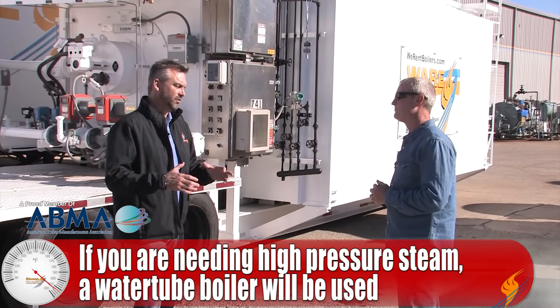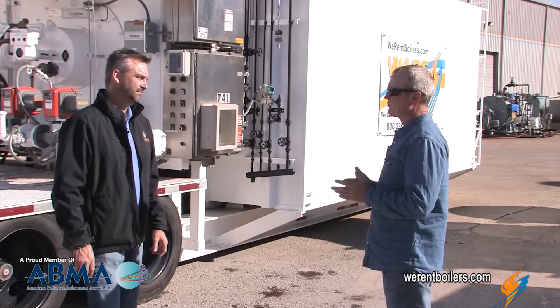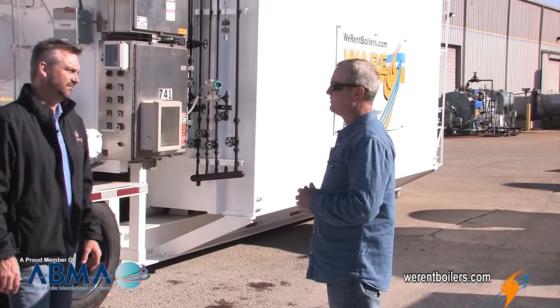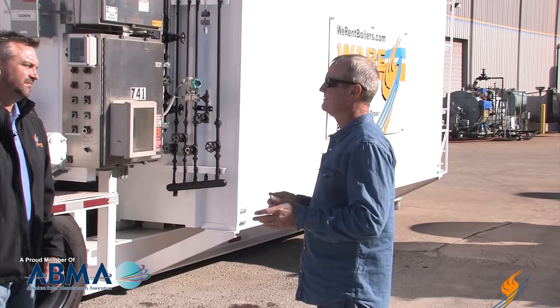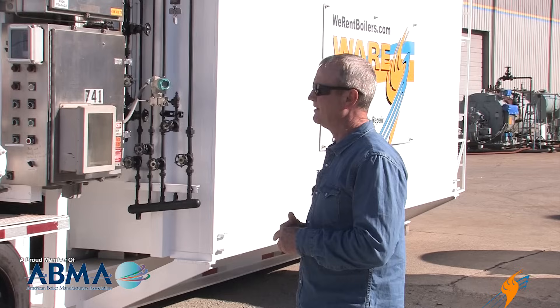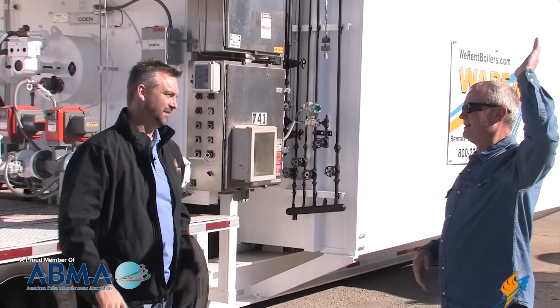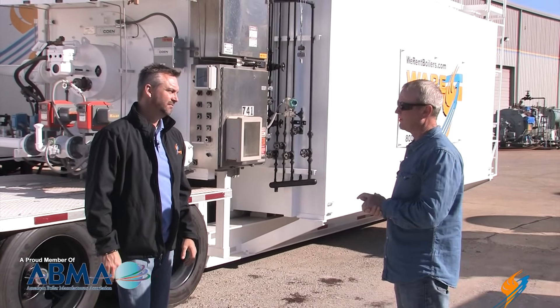For really exotic pressures, there are supercriticals at 2,400 to 2,600 psi with 2,000-degree superheat — those are supercritical boilers for power plants and that type of thing. They're as big as a house — bigger than houses, actually — 10 stories tall, just huge pieces of equipment.